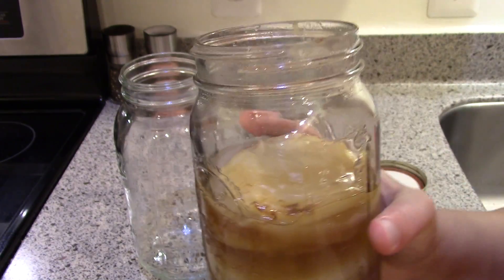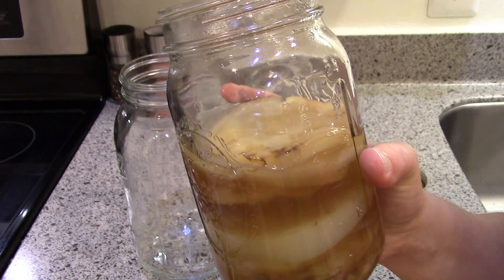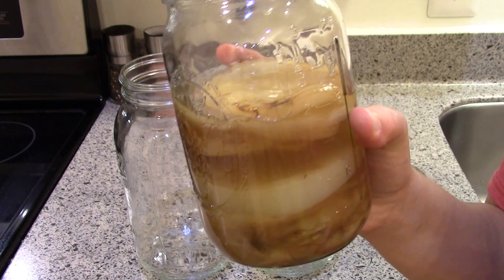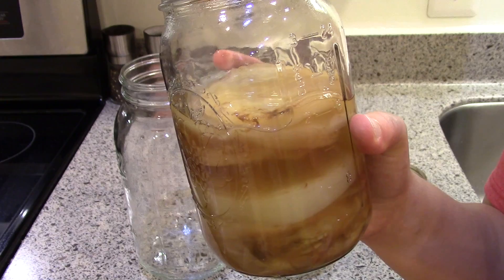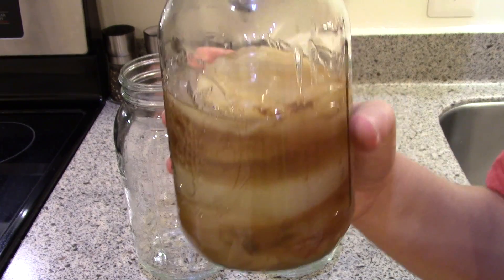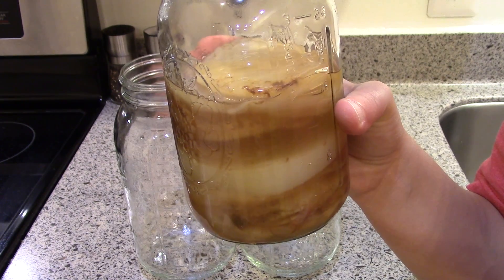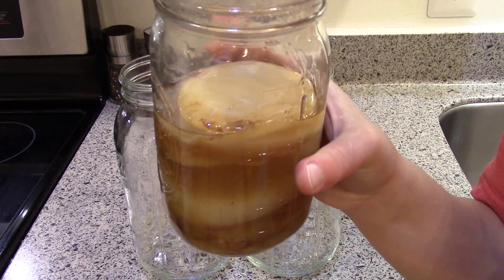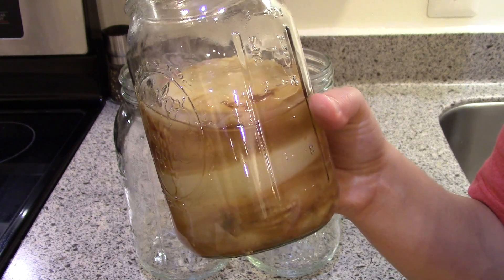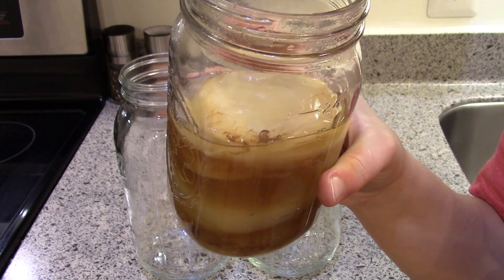If you don't have a scoby, the best way to find one is to make friends with somebody who already makes kombucha. You can find groups online, meetups, Weston A. Price Foundation groups, natural living groups, or health food stores. If no one local can give you one, online fermentation groups often have people willing to send one for the cost of shipping. You can also buy them on Amazon, eBay, or Etsy.